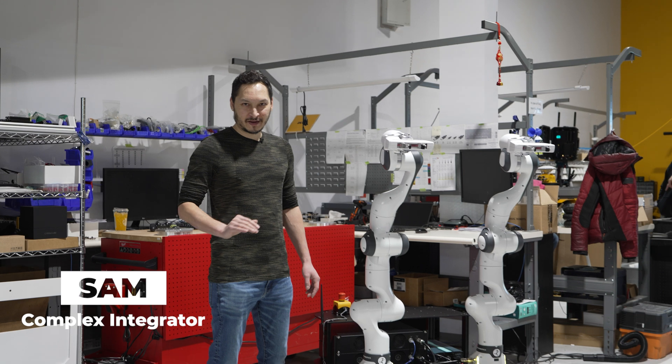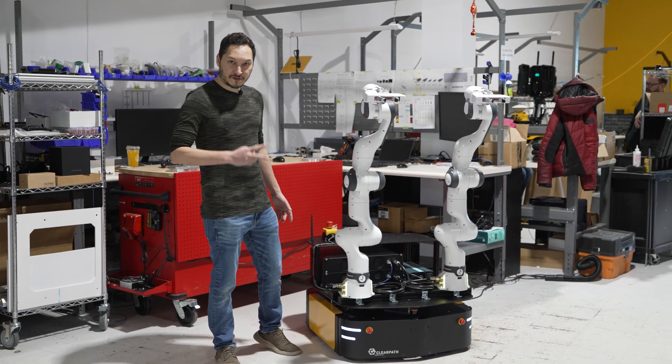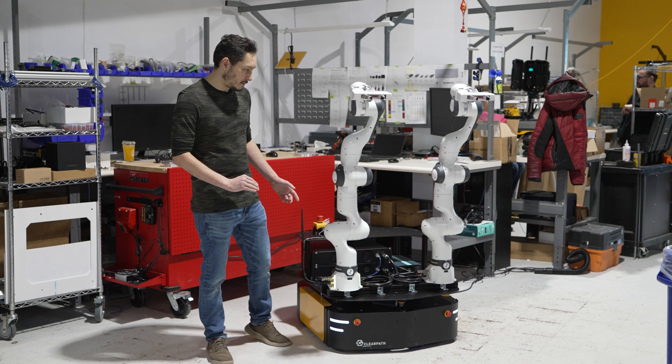Hey everyone, my name is Sam and I'd like to show you my latest custom integration for mobile manipulation. This robot is a ClearPath Ridgeback with two Franca Research 3 arms.